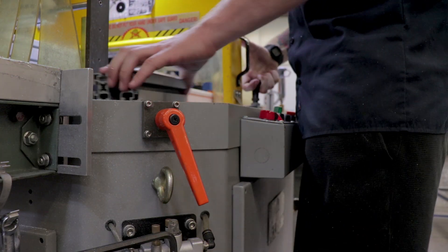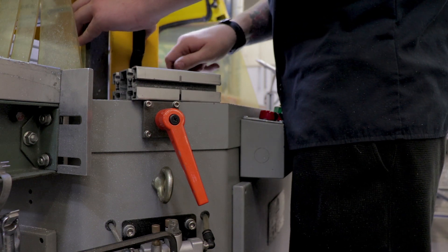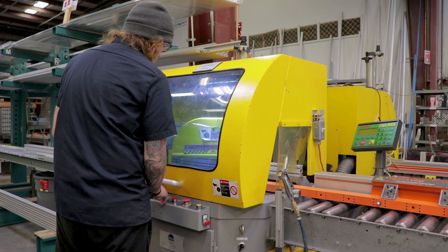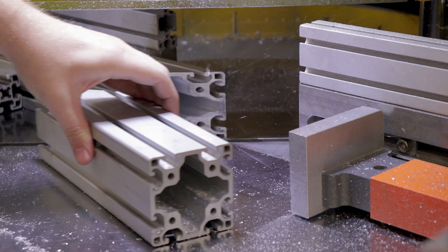In addition to high volume straight cuts, we also have the capability of performing angled cuts. Our miter saw can cut to any desired angle necessary to your design. Special angled connectors can be used to fasten angled cuts to your frame, but counter bores and socket head cap screws are more common.